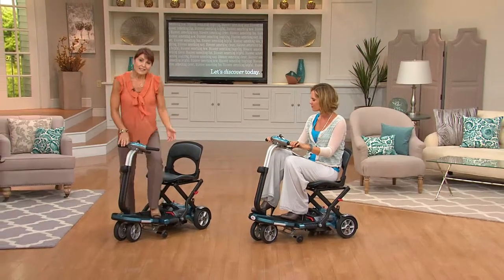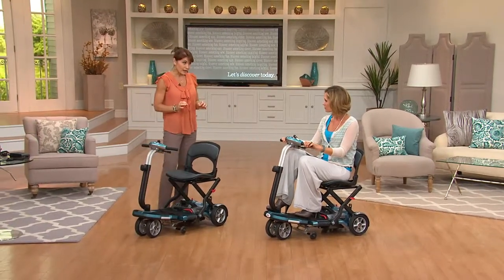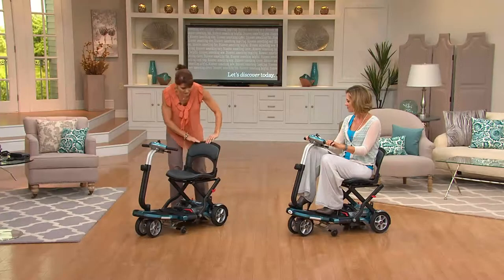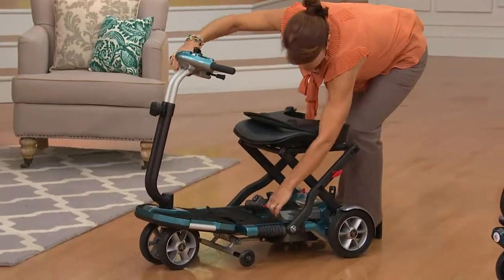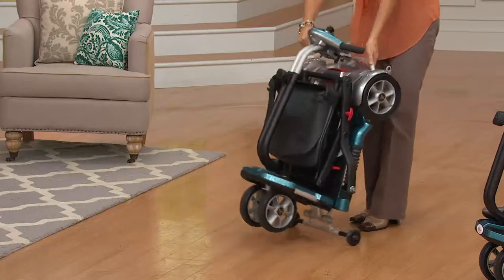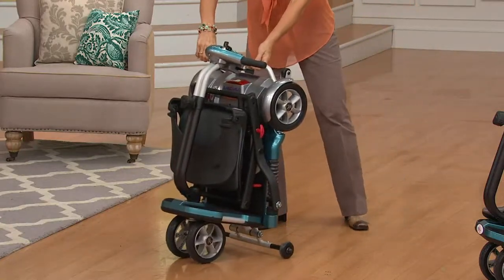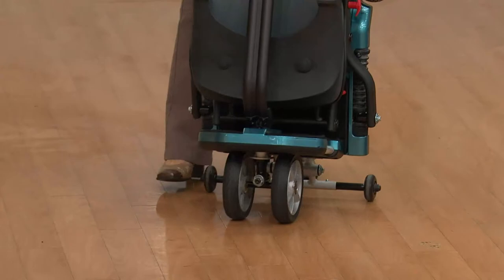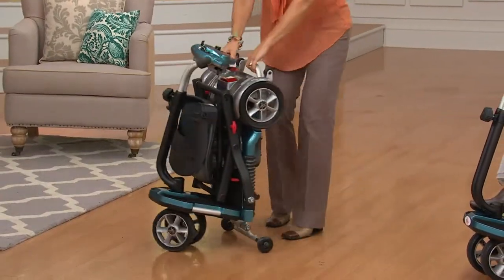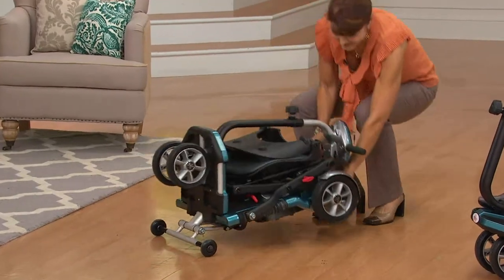Shall we show them how easy? Absolutely. The EV Rider is as easy as one, two, three. Let me show you how simply it folds and unfolds — it actually folds easier than any baby stroller I've ever seen. Here's step number one — there's a red lever right down here. Step number two. Step number three. You'll hear it lock into place. Now you can wheel this to your car or wheel it to store in a closet. You can see how easily it maneuvers and turns on a dime.